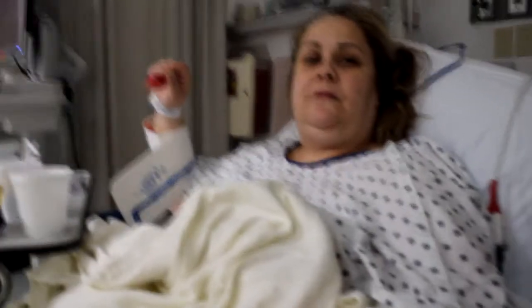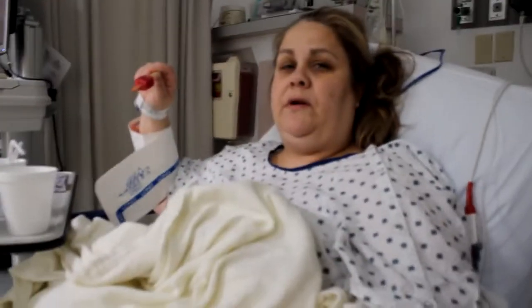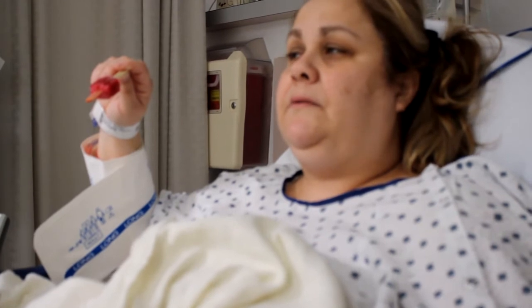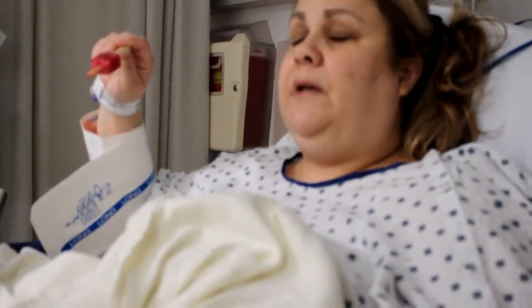How are you feeling? I got stung by a trap. I really feel like I've been here for hours. You have — we got here at 8:30 and it's now like 1:30. No, like days. Like days.